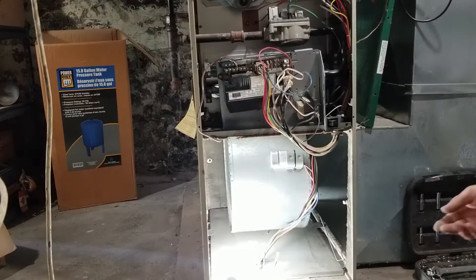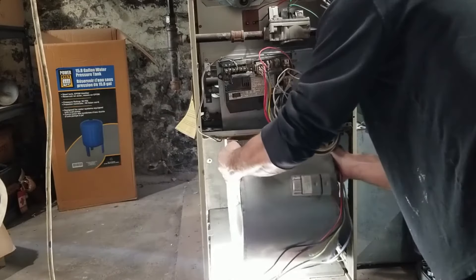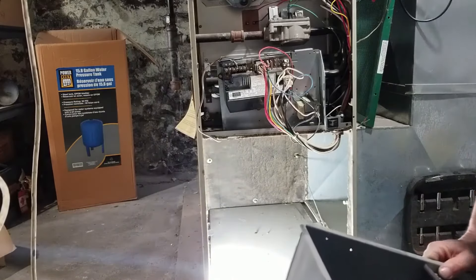I've got those two screws out. Now simply slide this out — don't snag any wires — and we have it out.